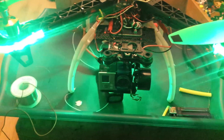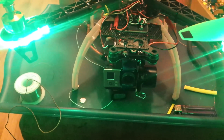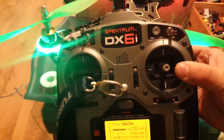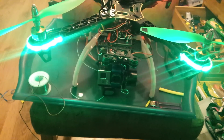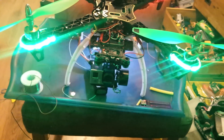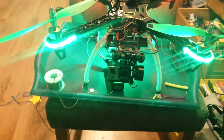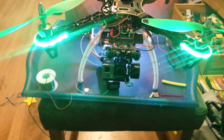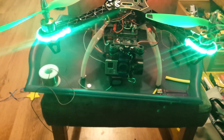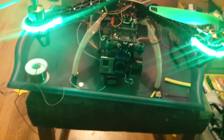Hi guys, a quick video on how to use a DX6i with an F450, F330, F550, or whatever you want, basically with a gimbal. It's a six channel transmitter and a six channel receiver. There's only one other video on YouTube that shows you how to do this, so I'm going to do this one as well for you.